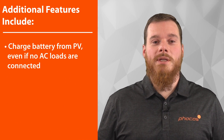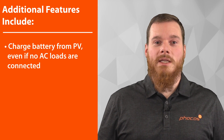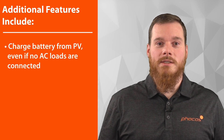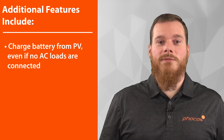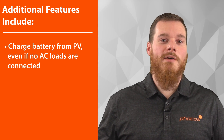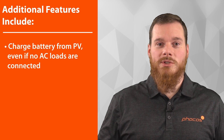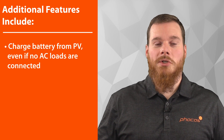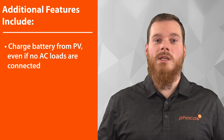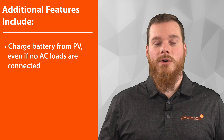Additional features of the EniGrid PSW-B include the ability to charge the battery from PV even if you have no AC loads connected. For example, if you're only at a location during a short time in the year — maybe you have a weekend home or something of the sort — you can turn off all your AC loads at the push of a button, but you can rest assured that the PSW-B will continue keeping your batteries topped up from the PV power it has available even when you're not home.